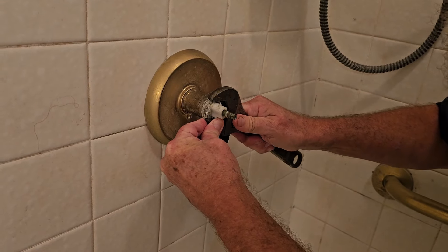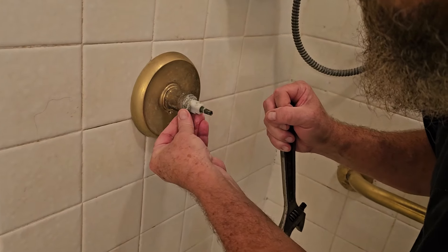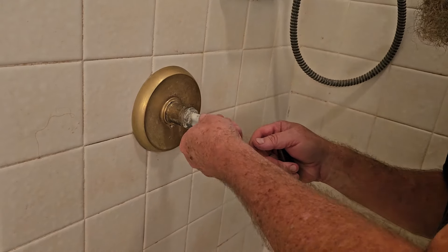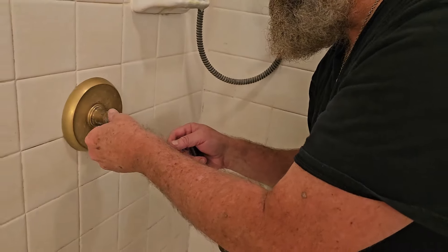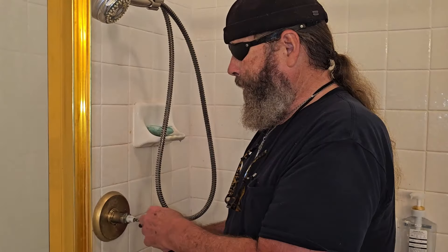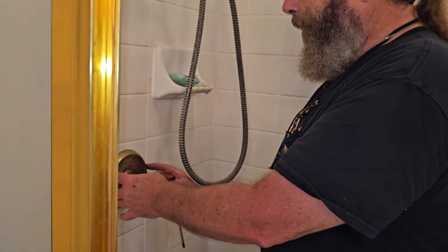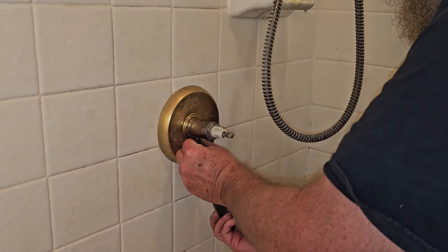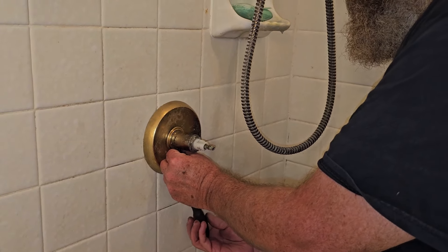I've got to get it to seat on there correctly. Because of this corrosion, it's making it real sticky. So what I'm going to do is get some WD-40 or 3-in-1 oil — I like to use 3-in-1 oil. We're going to put it on here and let it sit for a few minutes. Now we've got the handle and all this off. We're going to have to take this off. In this case, there's just a little screw down here. Sometimes this can be an Allen wrench, but in this case it happens to be Phillips.